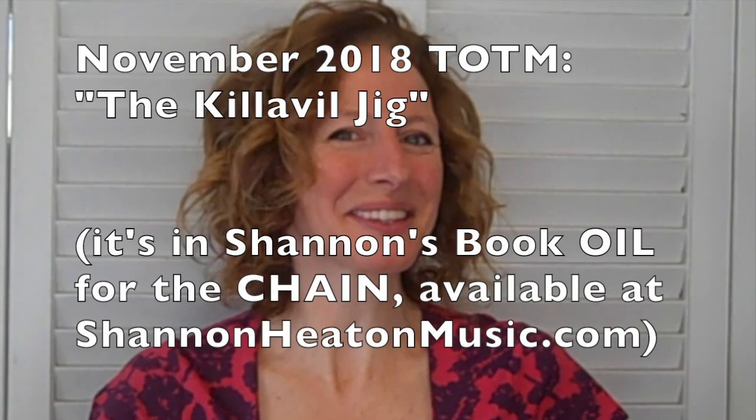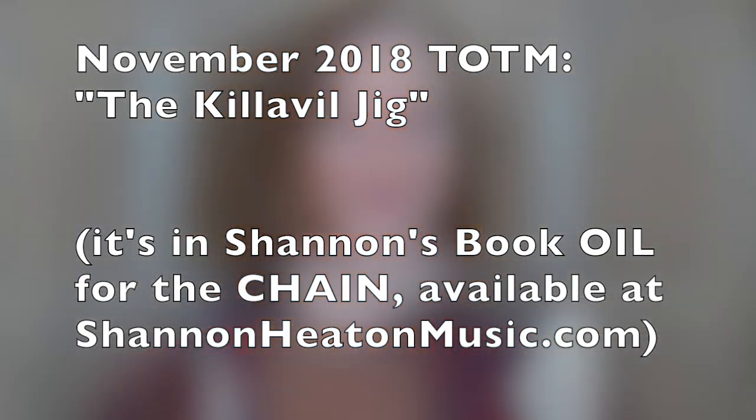I'm going to play the tune first, and then I'll get into teaching it. This month's tune is the Calavel Jig. It's a lovely old tune in E minor, and it's also a lovely place to start talking about different types of articulation that you can use in Irish music.